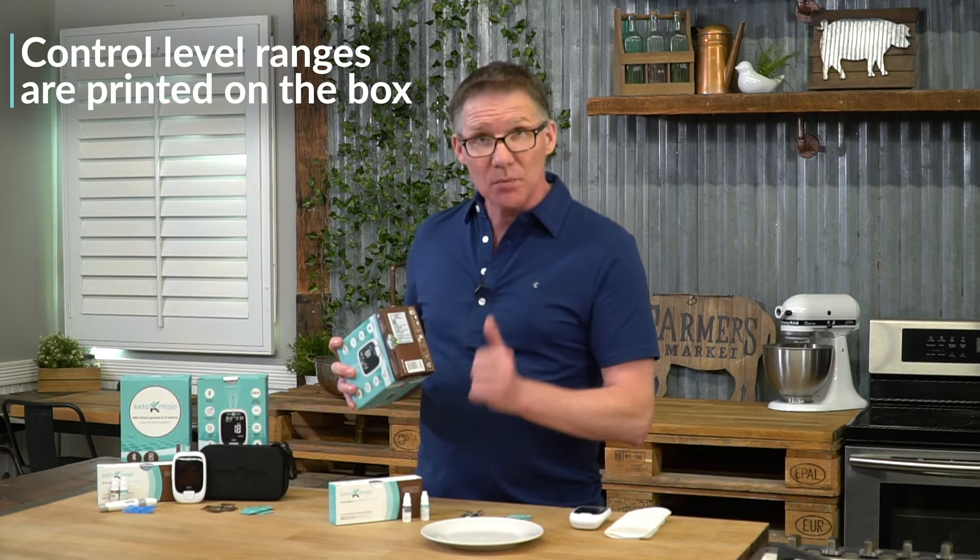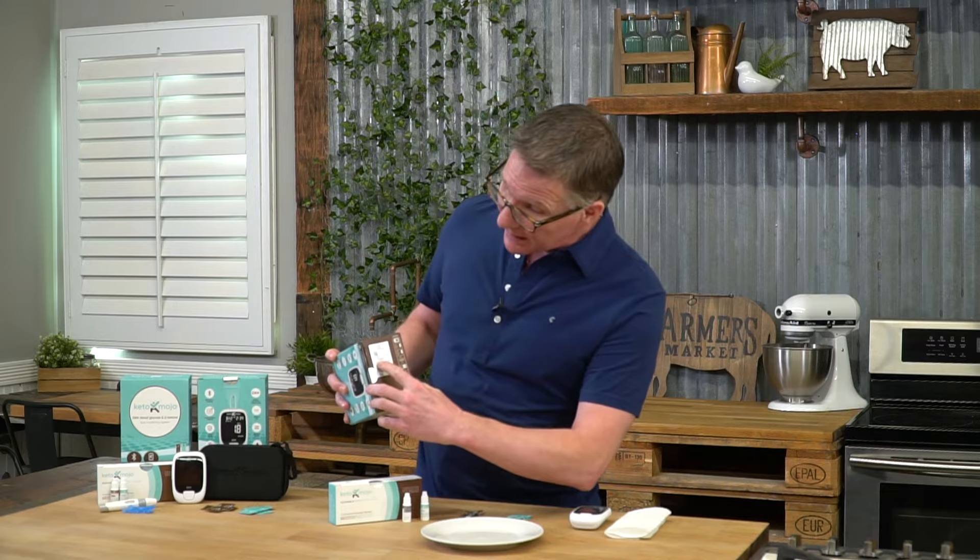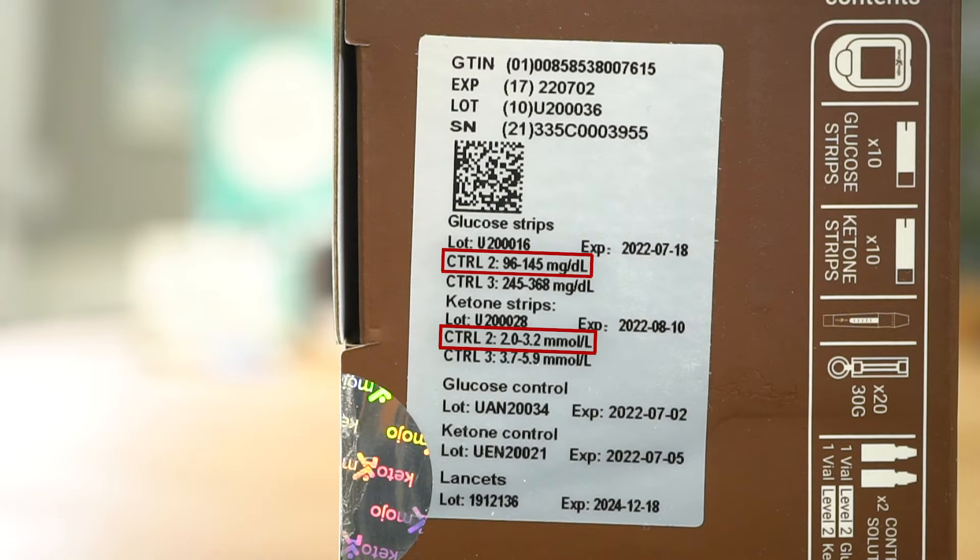Your kit comes with a level two control solution. You will look at the base here and you will see level two control. That is the range that your meter needs to perform in to make sure that you know it's working right.